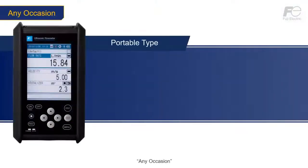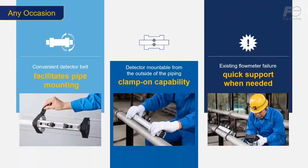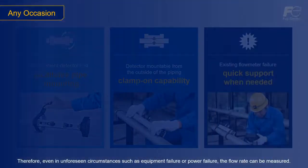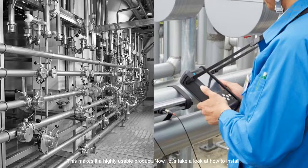Any occasion — the flow meter can measure flow rates on any occasion, such as when existing flow meters malfunction or when there is no nearby power source. The clamp-on type with mounting belt facilitates easy installation and can be installed without the need of a pipe fitter, even when the equipment is in operation and fluid is flowing through the piping. Therefore, even in unforeseen circumstances such as equipment failure or power failure, the flow rate can be measured. This makes it a highly usable product.